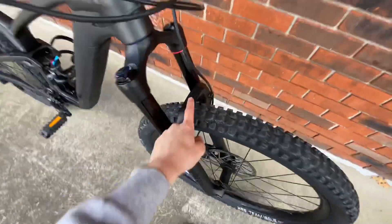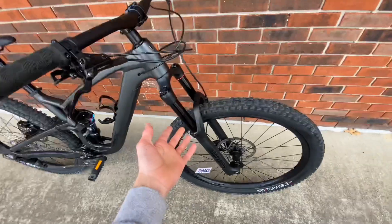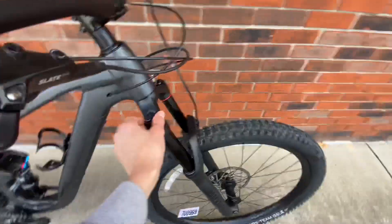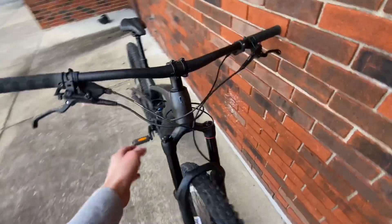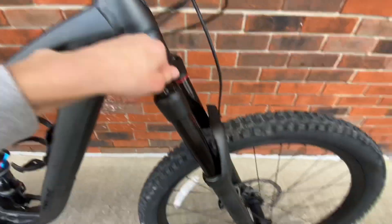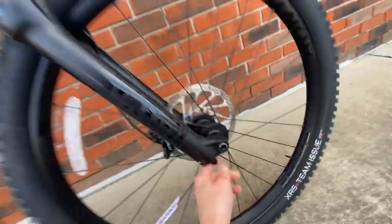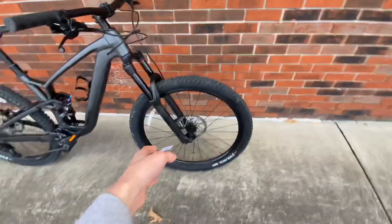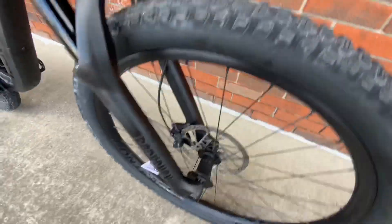The fork is a RockShox 35 — I can't make out the exact model name right now, so we'll just call it the RockShox 35. It has both compression and rebound adjustment, and the rebound quality is very high — noticeably better than the Judy and the Recon.